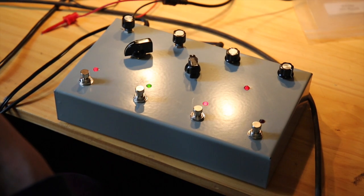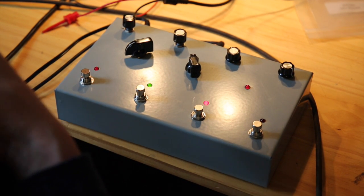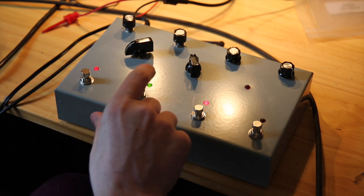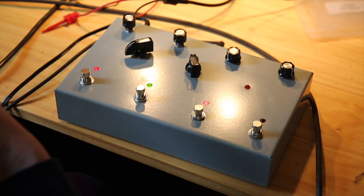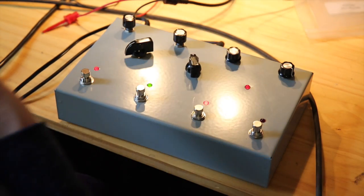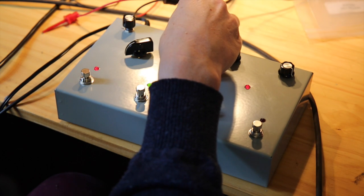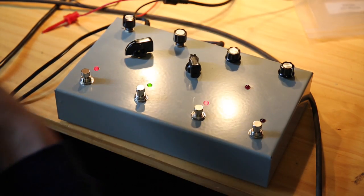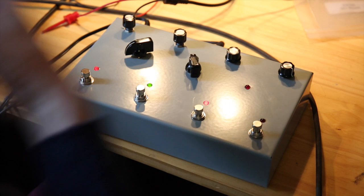With the filter all the way open, you're just hearing the oscillators — the single oscillator, not even in duet mode. And with the modulation off, I'm just manually changing it. You can see a pretty wide range of new sounds available in the GR300.